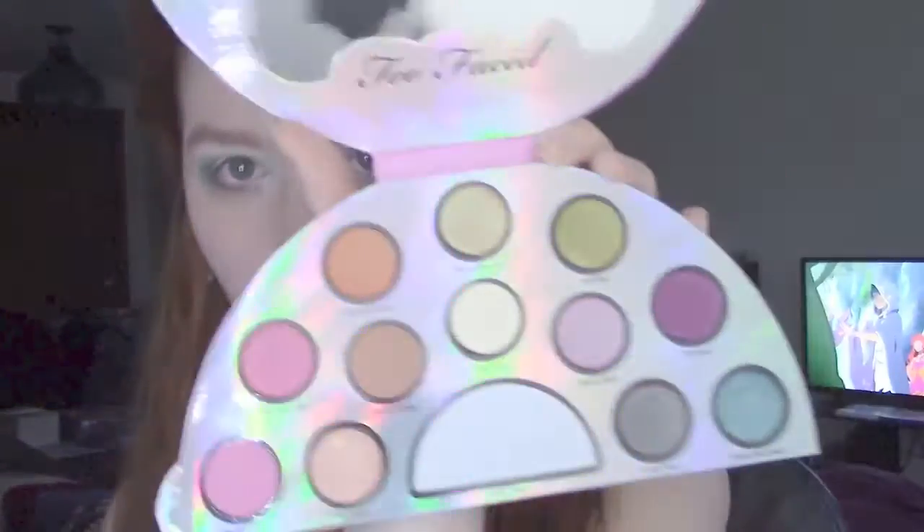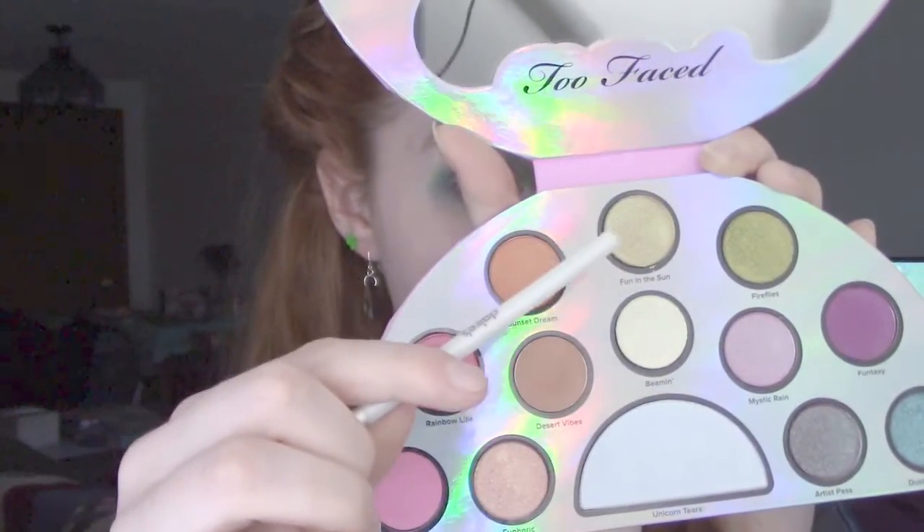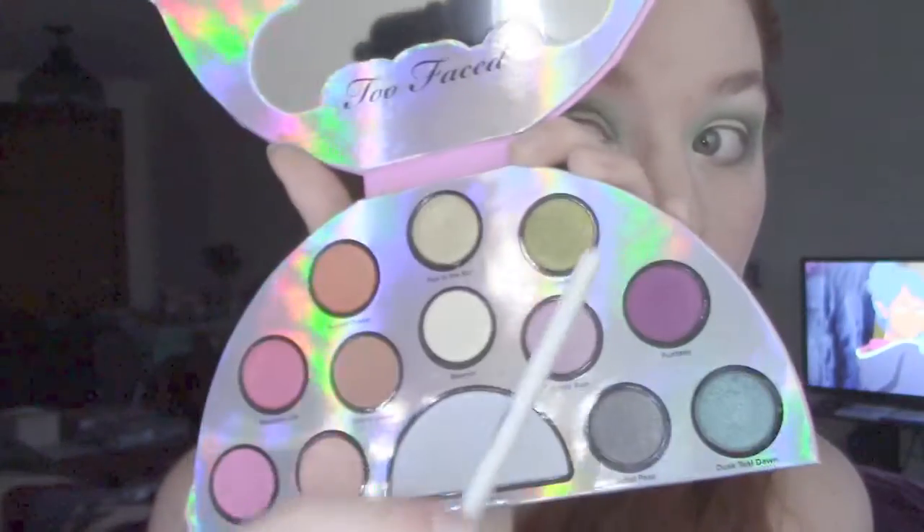I'm going to dance like a moron because I have the new Too Faced palette and life is a festival! I take Fun in the Sun and put that onto the highlight point on my lids that we've been saving. I also take Firefly to add a little more green shimmer to the lid.